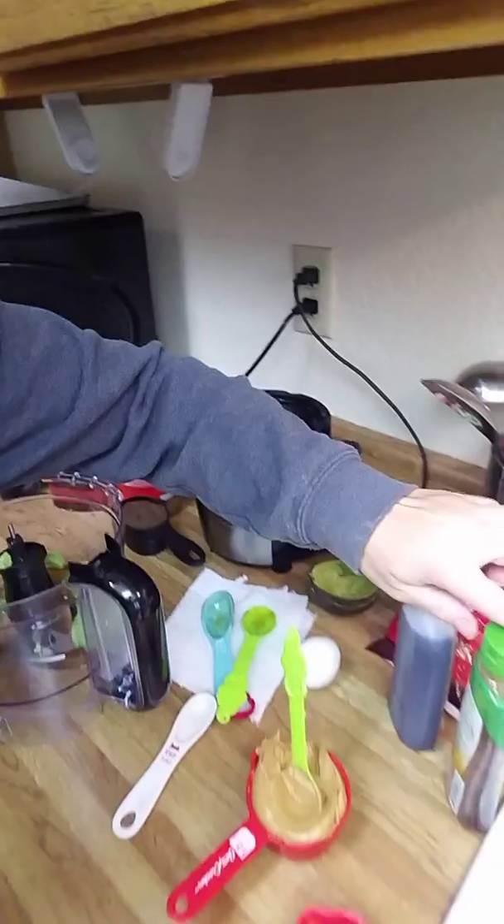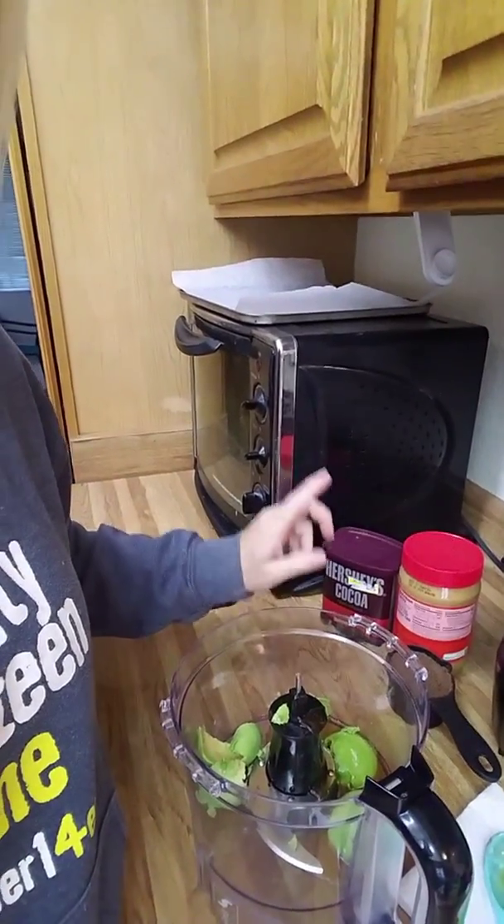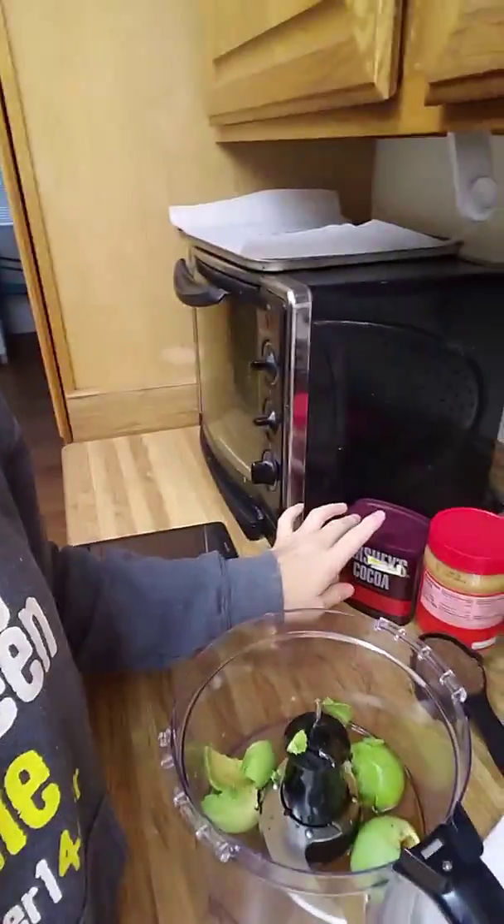Three tablespoons of honey — I used Truvia, a half-sweetener half-honey blend. You're going to need a half cup of peanut butter, a quarter cup of chocolate chips, a half cup of cocoa powder — and I'm not going to lie, I accidentally grabbed special dark, so now I'm even more scared. And then vanilla.